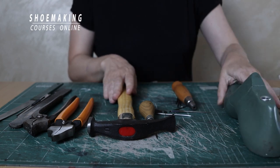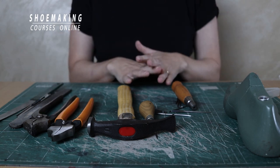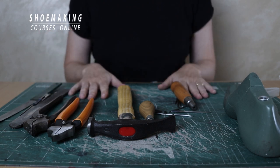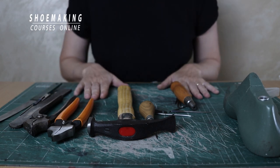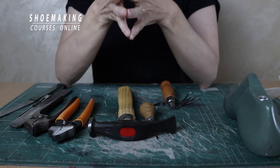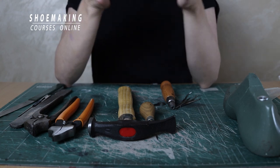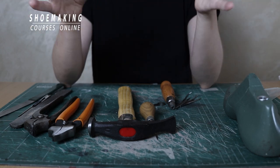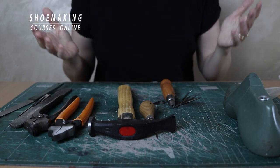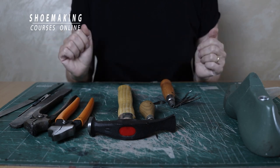So these are the primary shoemaking tools — simple shoemaking tools that you can use to create almost any footwear type. Now let's talk about the stores. Before I mention them, I want to clarify that I have no connection with these stores and I don't receive commissions. It's only my desire to share great places where you can buy shoemaking tools and materials online.